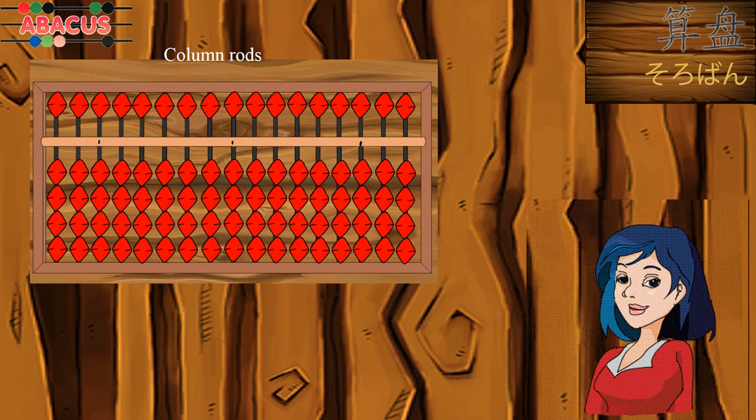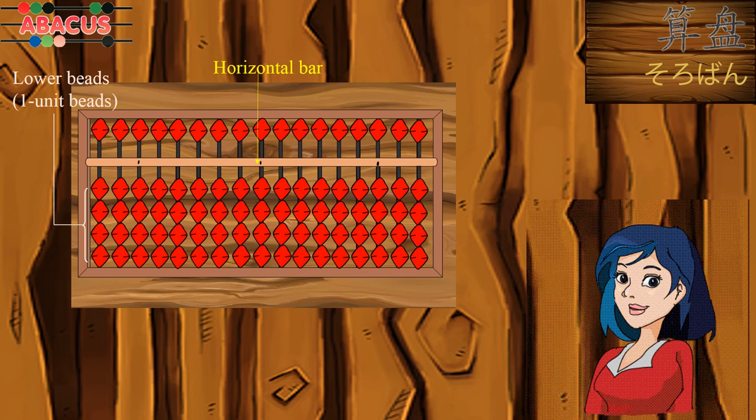An abacus is an instrument for making calculations. It consists of many counting beads that can be moved up or down the column rods. A horizontal bar divides the abacus into two parts. The lower part has one unit beads, and each one unit bead stands for one. The upper part has five unit beads, and each five unit bead stands for five.